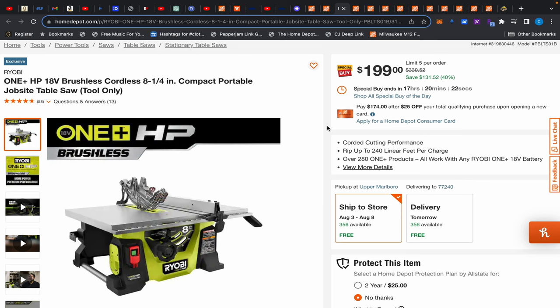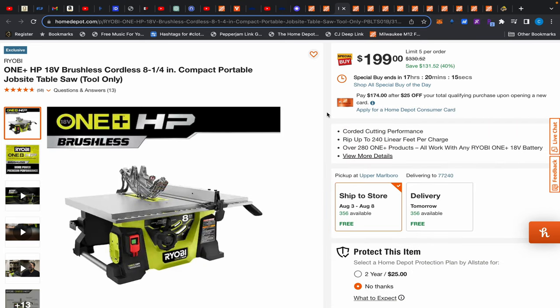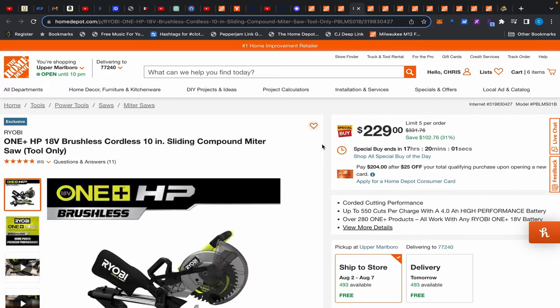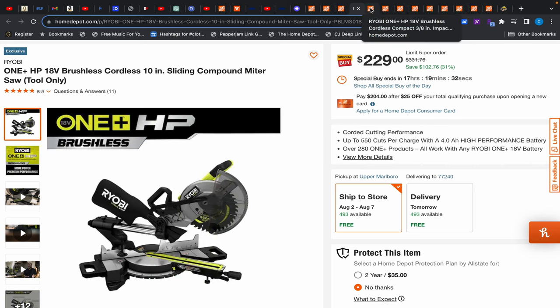Moving on, this Ryobi table saw is $199. I've never used it, just read the reviews. At $199 it's worth trying — if you want a DeWalt you might find it on sale for $299, but if you're not going to use it heavily, try this at $199. Same for the sliding compound miter saw at $229 — I'd try that out too. Once upon a time Menards had Metabo HPT saws at an excellent price with a lifetime warranty and included an AC adapter, but that deal's long gone.